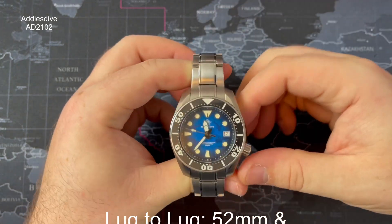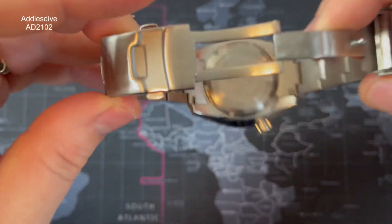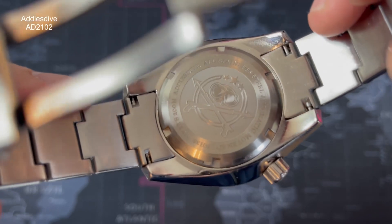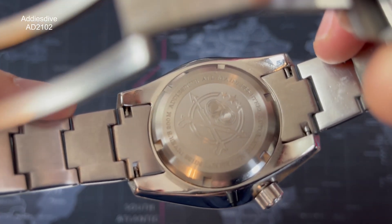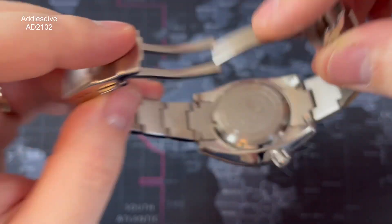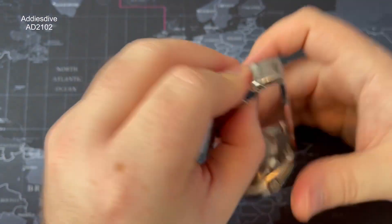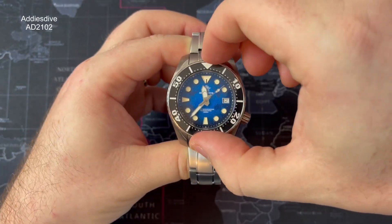Just bear that in mind, guys. As I showed you before, the case back is deep-etched — you can see they've definitely taken some design cues and a bit of plagiarism from Steel Dive, quite similar logos. The bezel is a ceramic bezel and it's 120-click uni-directional.